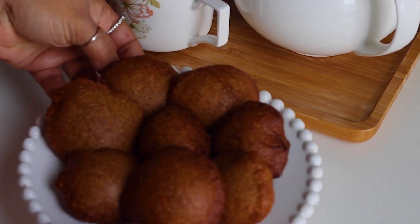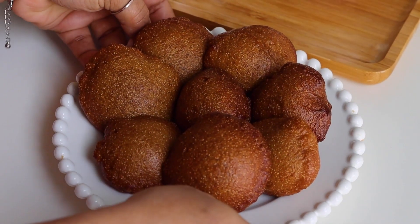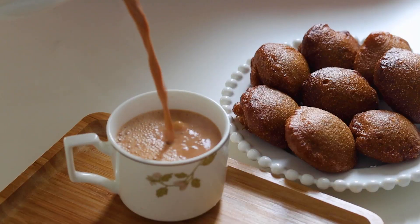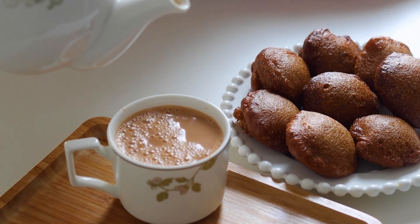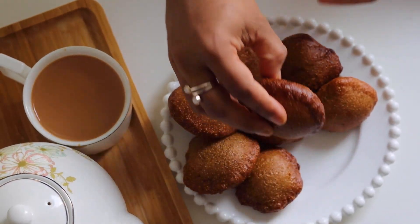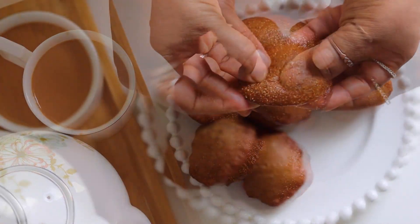Hi, welcome back to Taste and Dogs. First of all, I am going to talk about what type of recipes I am going to talk about in the community table. I am going to talk about evening snacks.